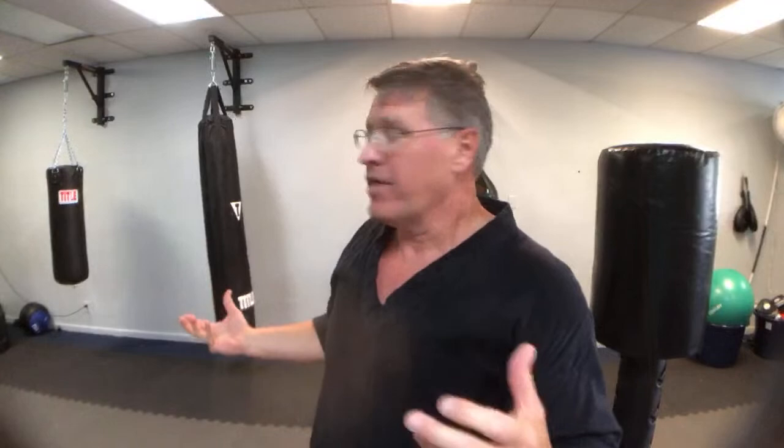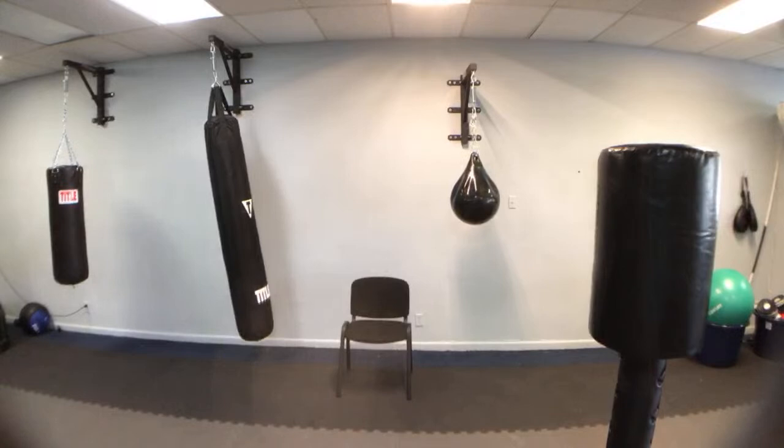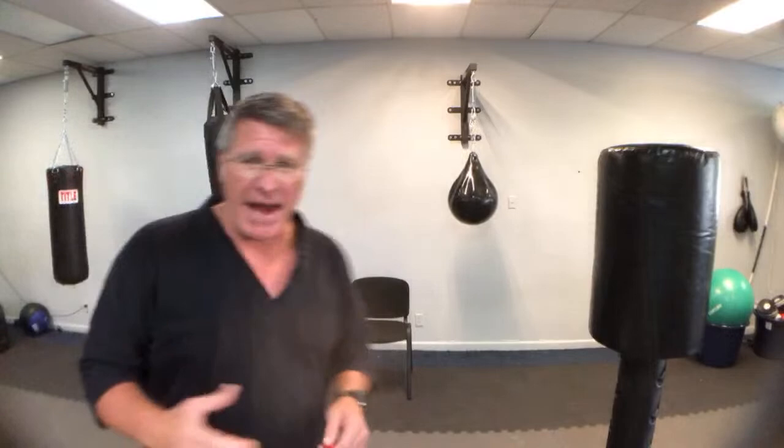You don't need a bag to build power. Think about what the bag provides — it's resistance. You can get a resistance band. I got this one for nine dollars at TJ Maxx. Wrap it around your hand, get in your good fighting stance, and you can practice your footwork — moving in and back, side to side — with resistance. Your heart rate's going to go up, you're going to get stronger.